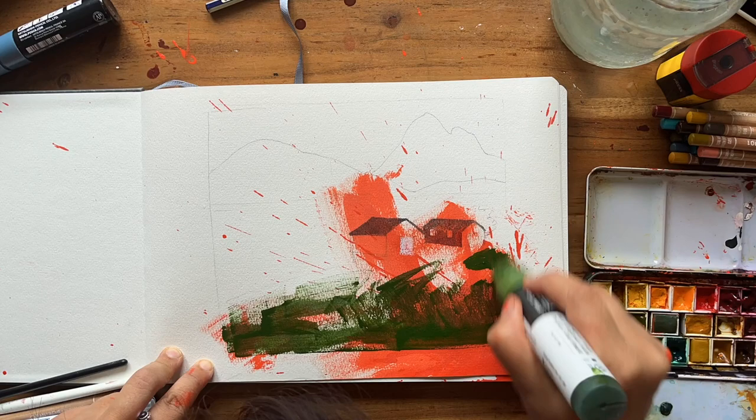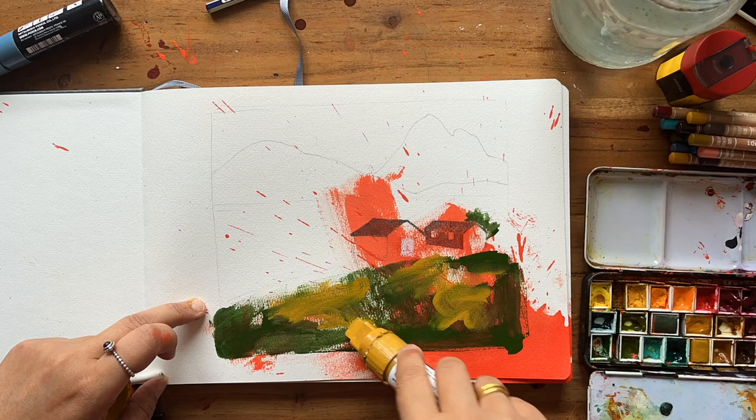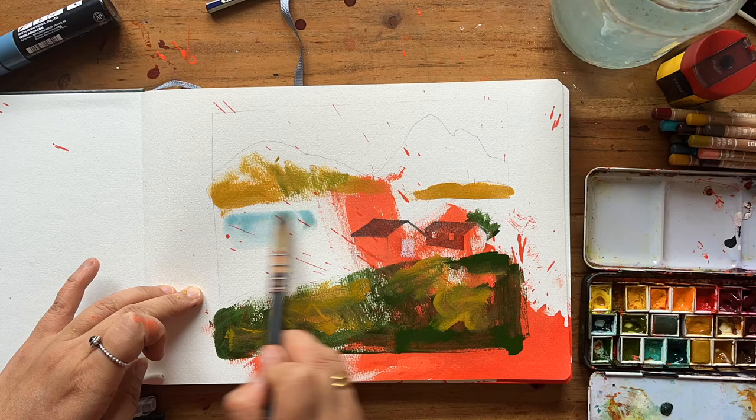I knew I had to cover up that foreground, so I used another acrylic marker — olive green. In the photo there was a lot of foliage there, so I took that green marker and mixed it with some ochre acrylic just to vary it a bit. I also spread some of that around in the hills in the distance so that it looked a bit more harmonious.